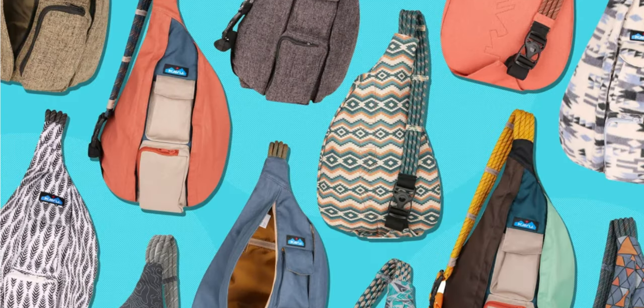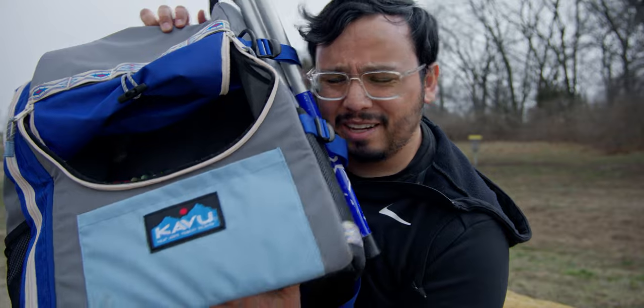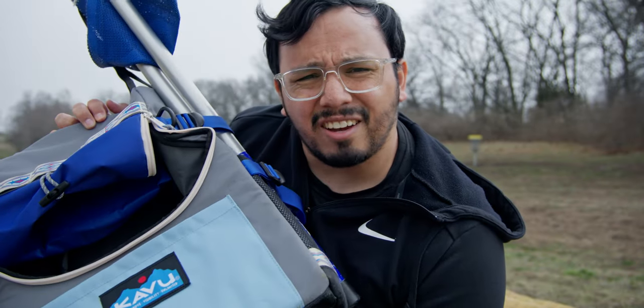You know those Kavu sling bags that girls would always wear in high school and college? At least when I was in high school and college — I might just age myself. Anyways, they made a disc golf bag and I've got mixed feelings about it. Let's talk about it.